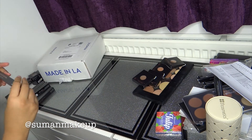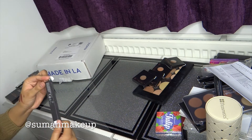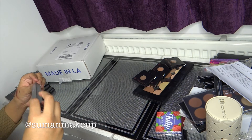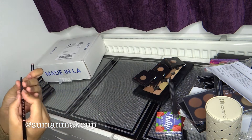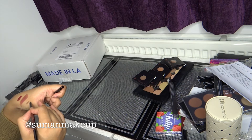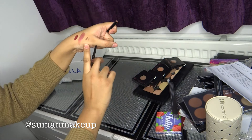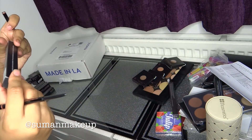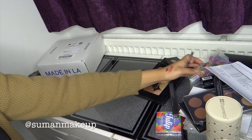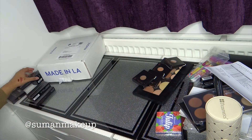I also got another brow wiz — this one's in Dark Brown. It's actually quite similar to the BH Cosmetics one, which is in Medium. Interesting. I'll do a review and comparison on the blog.